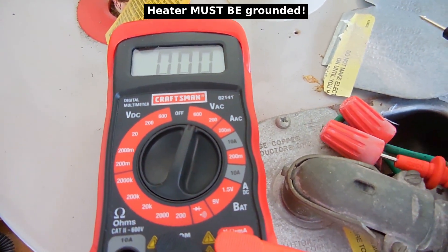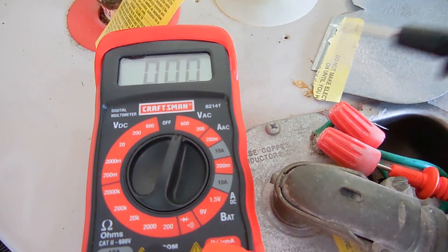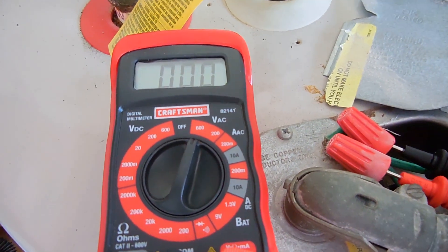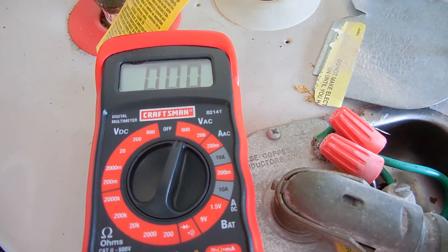Repeat the process with the other lead — make sure you go all the way in where the spring is — and then touch it to ground as well; you should not see 120 volts. Go between both legs and you should not see 240 volts. Once you verify there's no voltage, you can then go on to the next step.